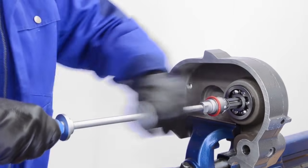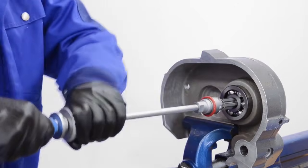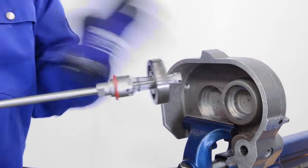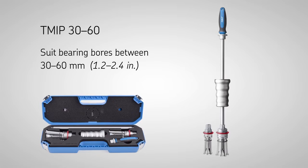A sliding hammer allows high impact forces to be applied and is ergonomically designed to enhance user safety. The TM-IP series has a unique patented SKF design and can help reduce the time to dismount a bearing.